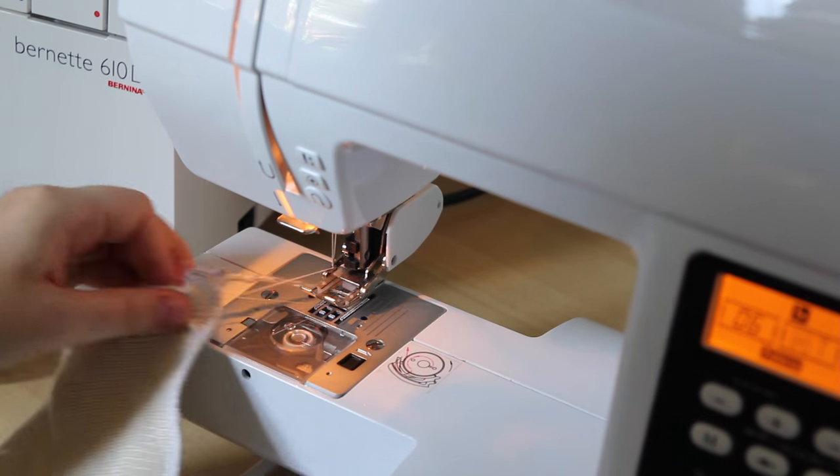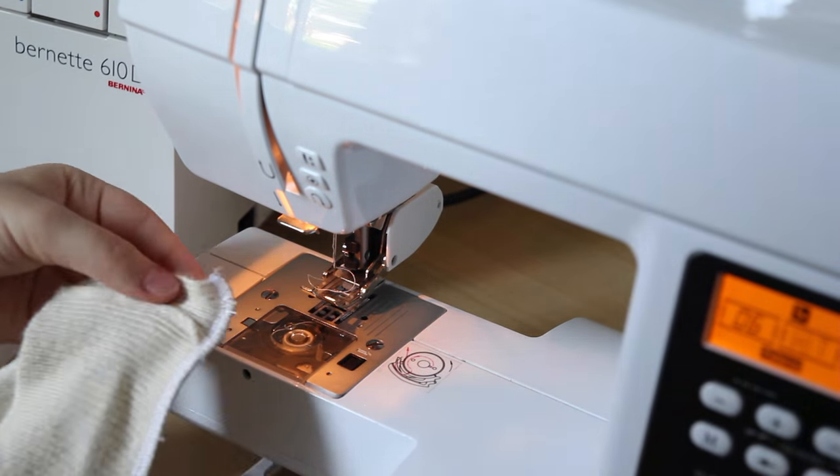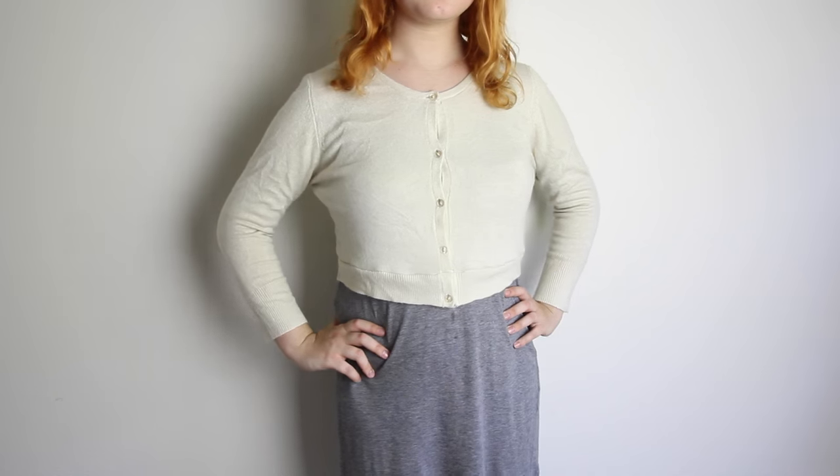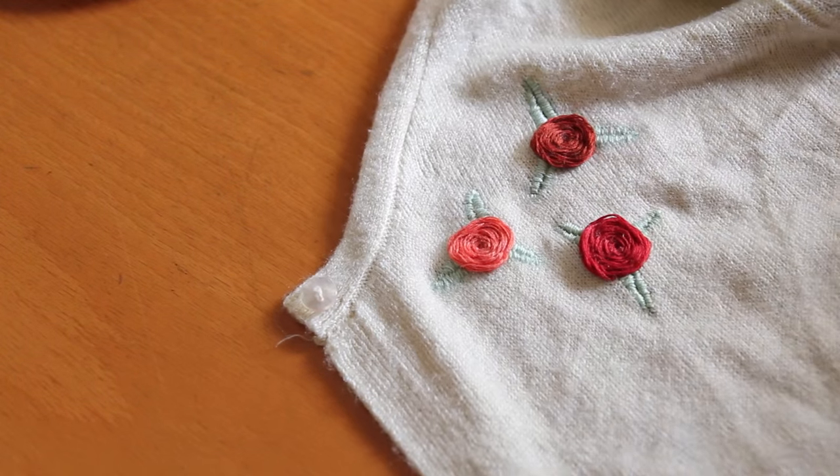However, there are other methods to finish off serger seams, and I want to know — what methods do you guys use when overlocking? Now cropped, the cardigan looks like this, which is much more to my style. Now it's time for some granny chic embroidery.